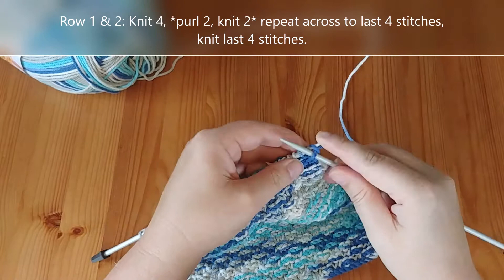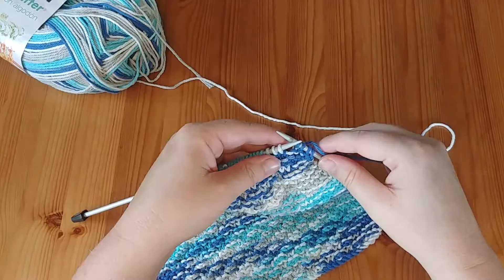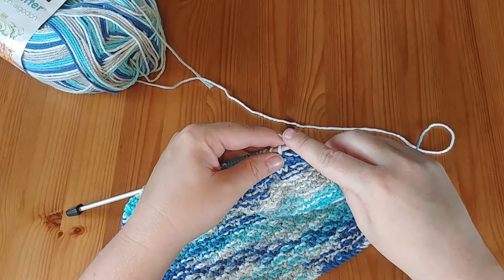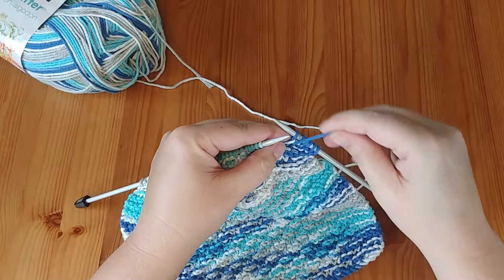We're going to start by knitting our first four stitches, and we're going to do this in every row. I started it with four knits and then two purls, two knits, two purls, and so on throughout the pattern. So we bring the yarn into the front, purl two stitches, then knit the next two and continue across the row. That's our row number one — nice and simple.